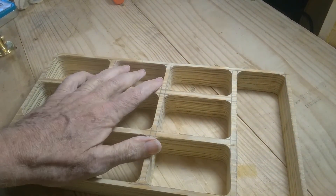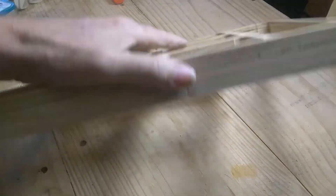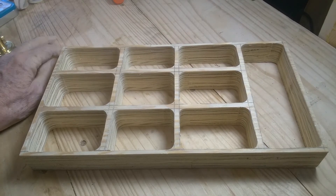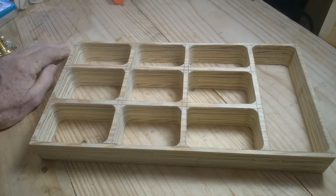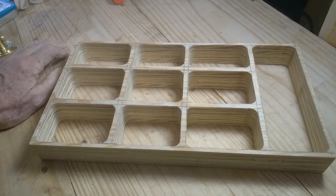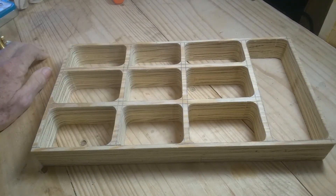I'm going to get my little file and rasp and clean up the inside, sand it a little bit, sand the top to get these marks off, and clean the bottom too. I've got a piece of Baltic birch plywood — I think it's an eighth inch — and I'm going to put that on the bottom. I've already tested it in the drawer and it fits fine. My wife is really excited about it — she thinks it's going to be great and she's ready for me to finish it. So I'll do a little sanding and cleaning, cut that plywood, and glue it to the bottom.